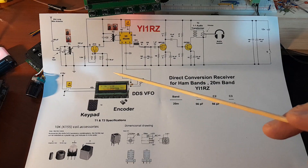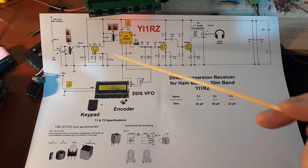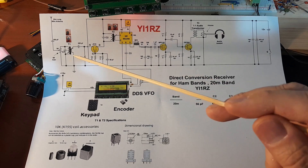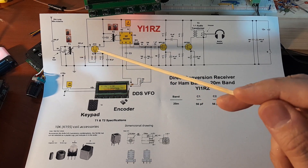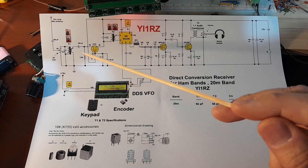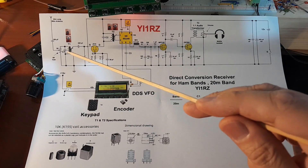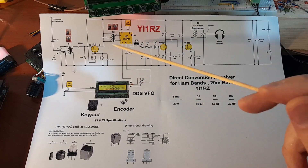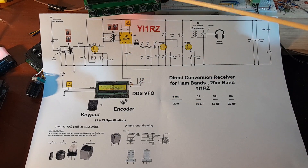بالعربية: هذه الدائرة هي نفس الدائرة المستخدمة سابقاً في الـ direct conversion receiver للـ 40 متر، فقط قمت بتحويرها إلى الـ 20 متر بتغيير قيمة الـ C1 والـ C2، وهي الـ capacitors الخاصة بدائرة الرنين الـ pre-RF amplifier، واستبدلتها بـ 56 picofarad.